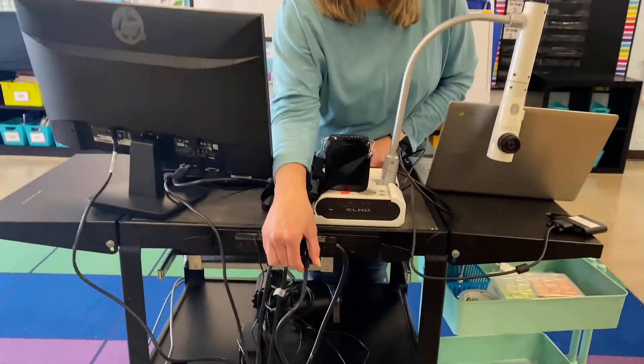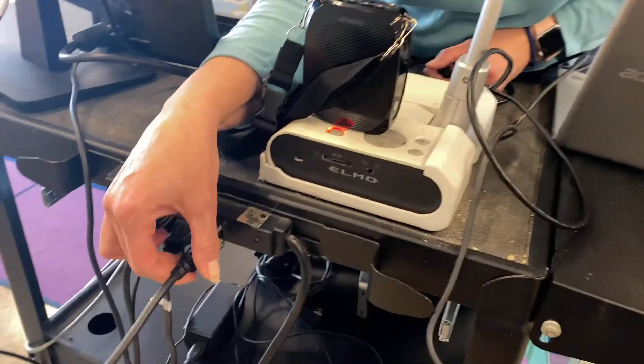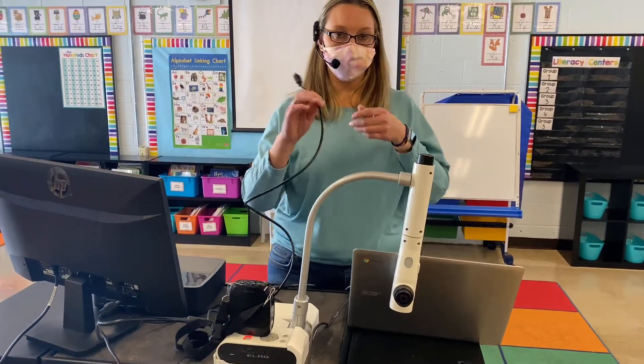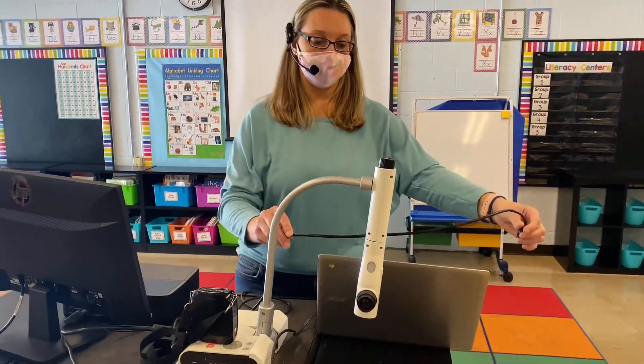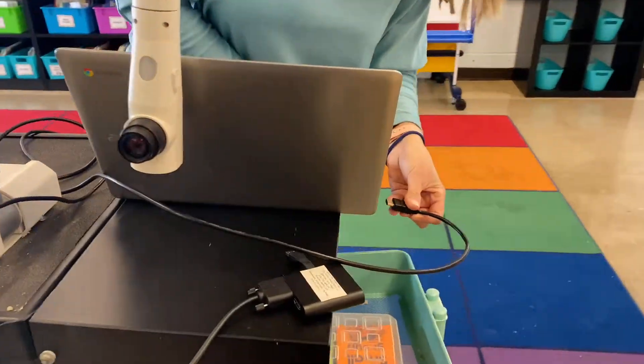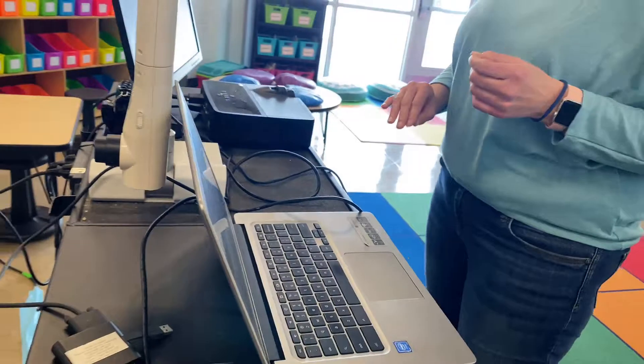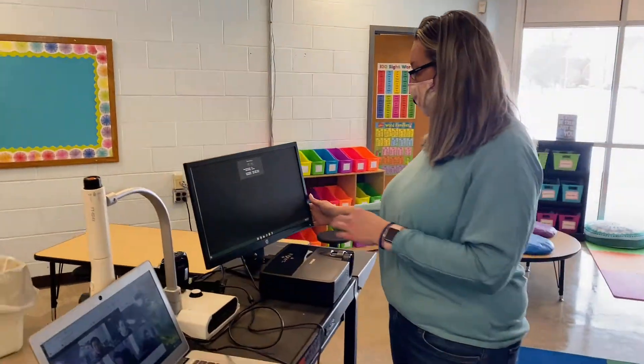We need to power on our additional monitor, and then you're receiving a six-foot HDMI cord that will get plugged into the Chromebook over here on the side. Now that the additional monitor has power, you can use this as a place to move your Meet so that you can see all of your students.